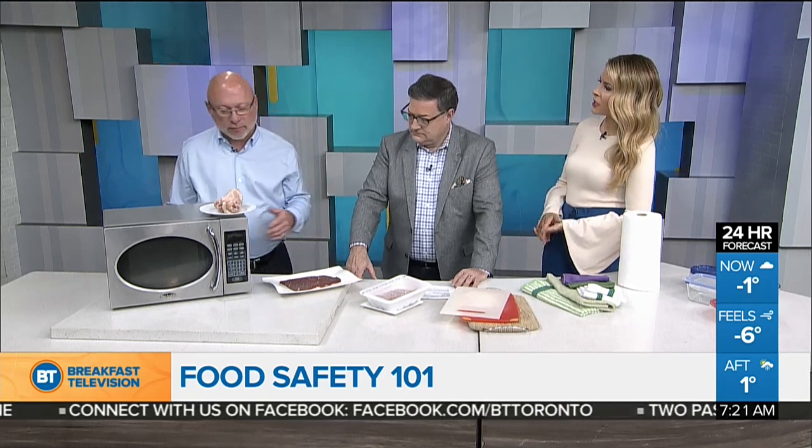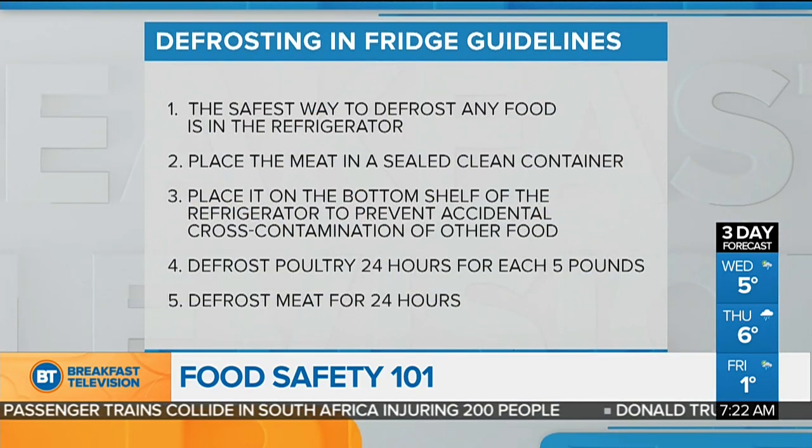So how do you properly defrost chicken? There are two other ways. The best way is in the refrigerator. If you pull something out this morning, it won't be defrosted for tonight, but it will be ready for tomorrow. And if someone calls you and says let's go out for dinner, at home your chicken or beef is in the refrigerator — you can just use it the next night.